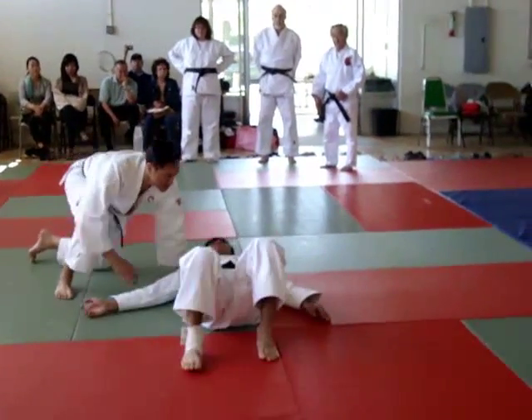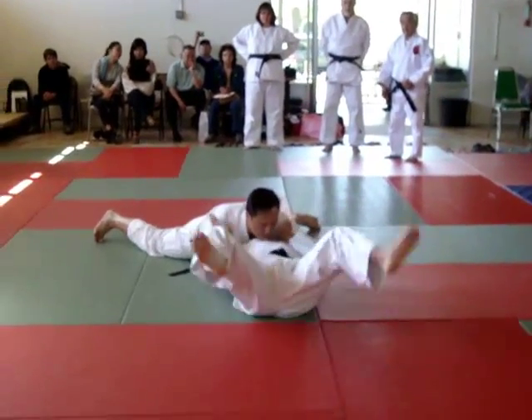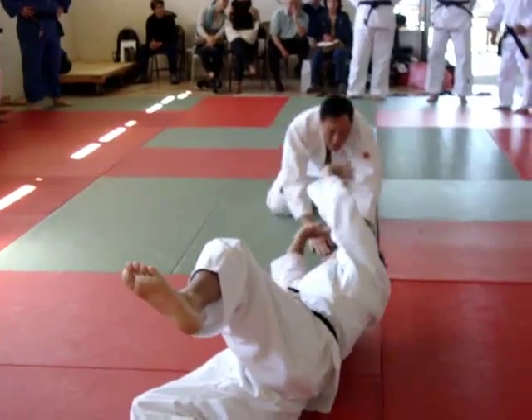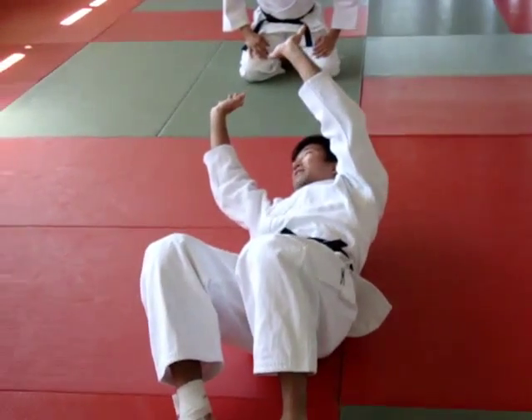Kamishiho-gatame — from here, to escape I need to use both hands. Both hands. Push away. Push up. Not like that — you need to use your hands to push away.